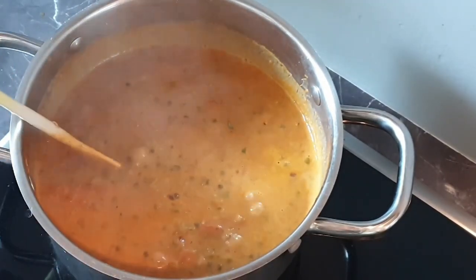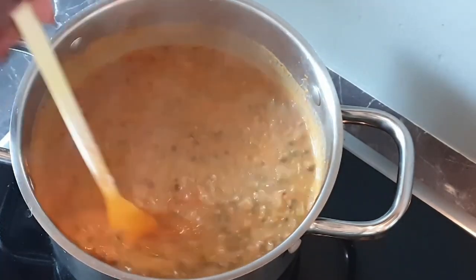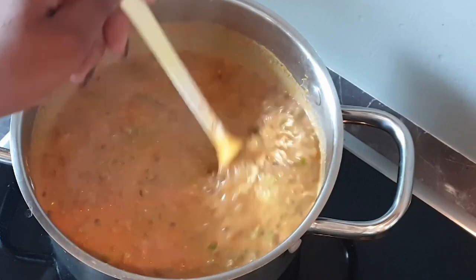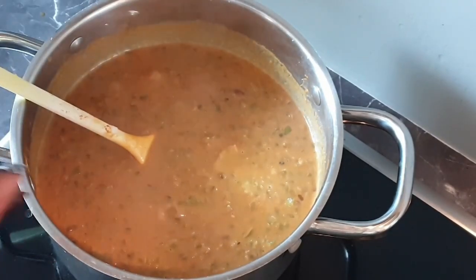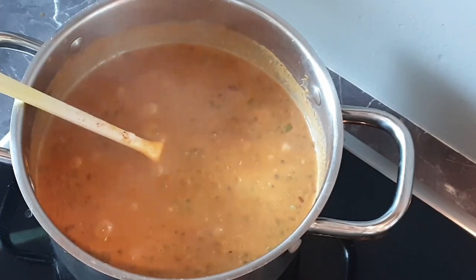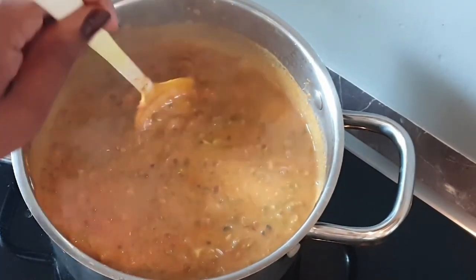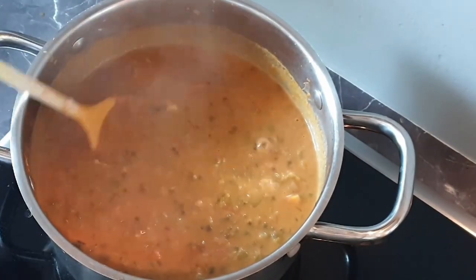It smells so good. I can smell the aroma from the coconut and the spices that we used — the garam masala. That's why you always have to use garam masala in your dango; it is the secret and perfect ingredient for it. That is so thick, so creamy! This is going to taste really good with my chapatis.